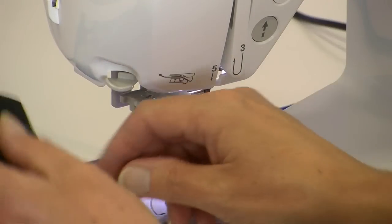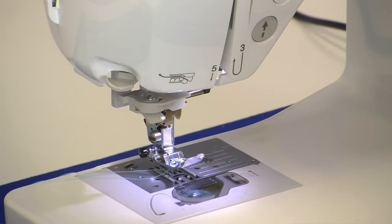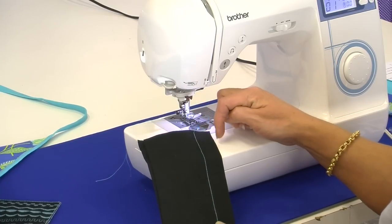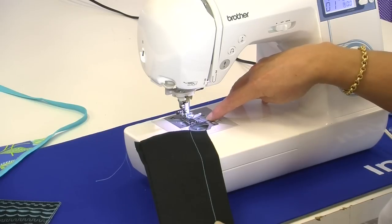This particular machine has a needle up and down setting, so you can see that my needle has been staying down when I finish sewing, so I use the needle up to raise the needle. Now we have our seam and you can see that the distance between the stitching and the edge of the fabric is the same all the way through because we've used the guide on the needle plate.